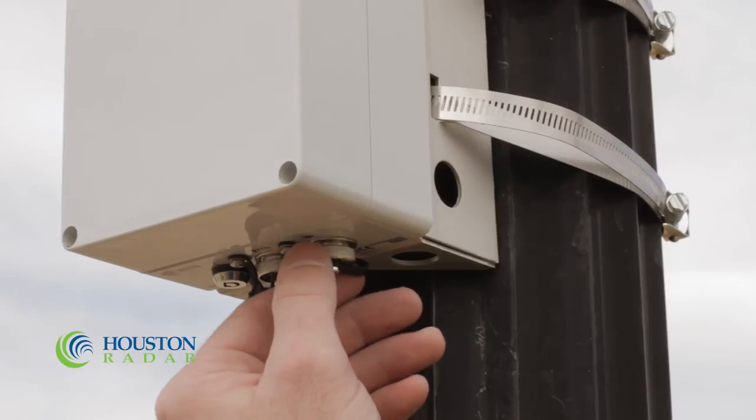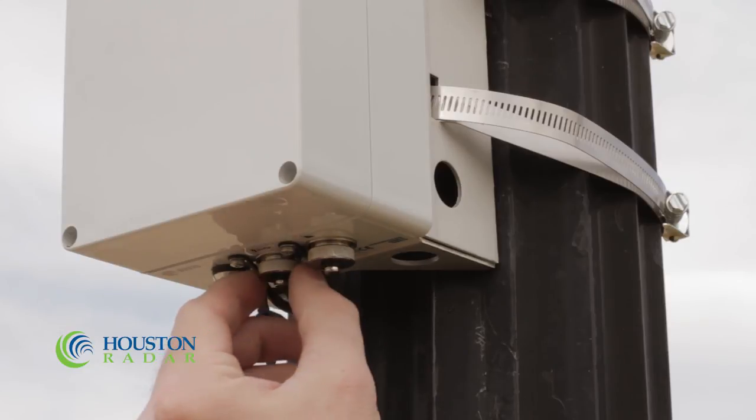When using a GPS-equipped Armadillo, it is important to power the unit off and then back on again in each new location. This signals the Armadillo to acquire new coordinates. Verify that the weatherproof connector caps are secured.